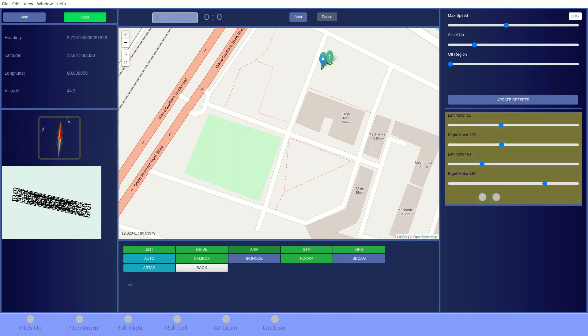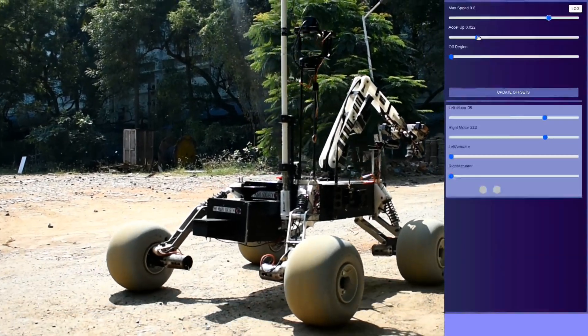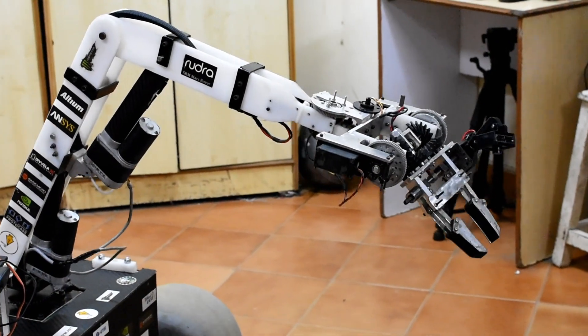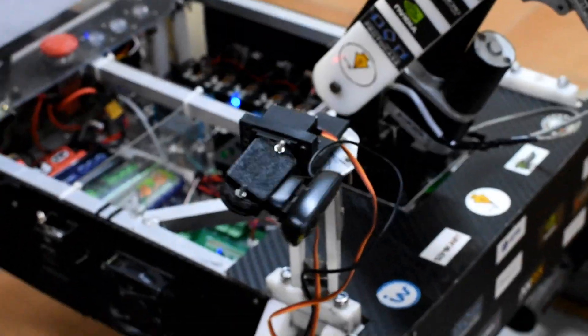The feedback from the Rover is displayed in real-time on the GUI, aiding in secure operation. The speed, acceleration, and error offset can be dynamically modified to enhance performance significantly in extreme conditions. The team has also implemented a self-diagnostic system which helps in verification of all peripherals prior to the task.